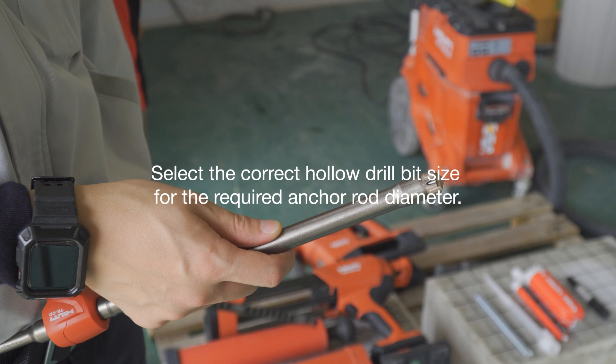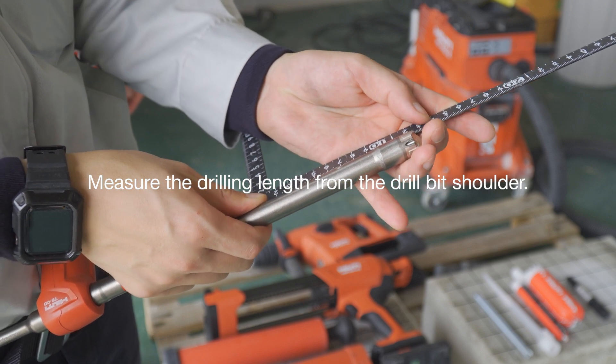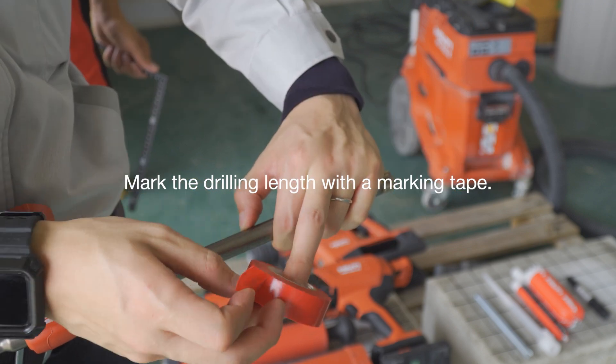First, select the correct hollow drill bit size according to the required anchor diameter. Measure the drilling length from the drill bit's shoulder and mark it with masking tape.